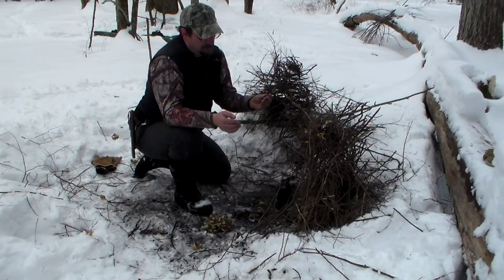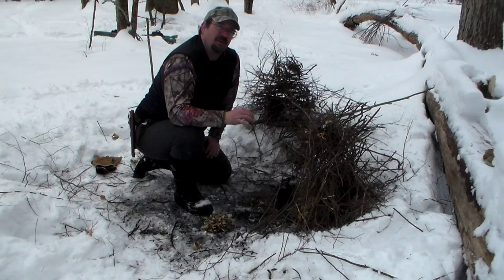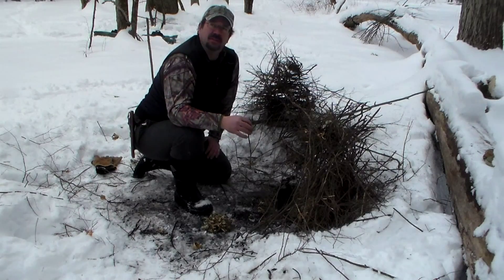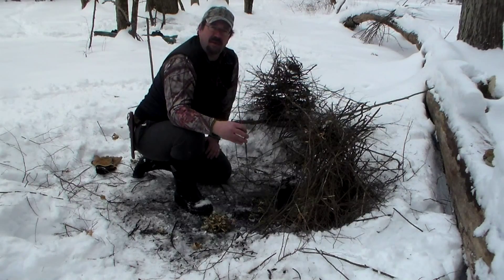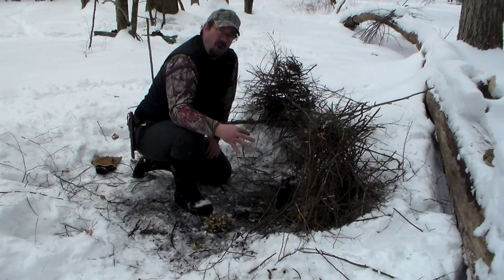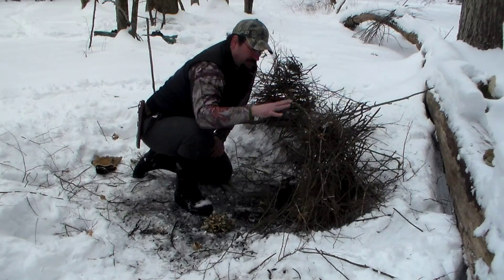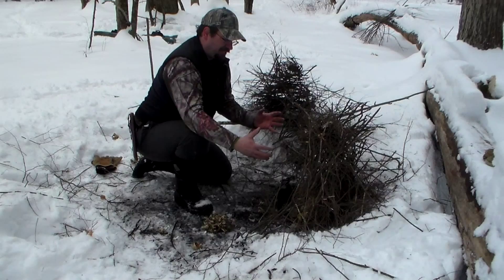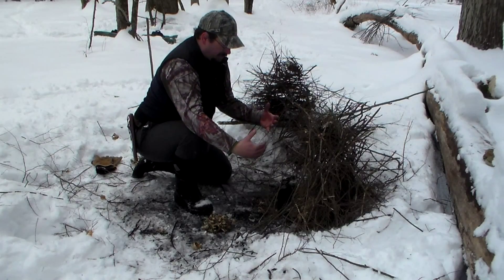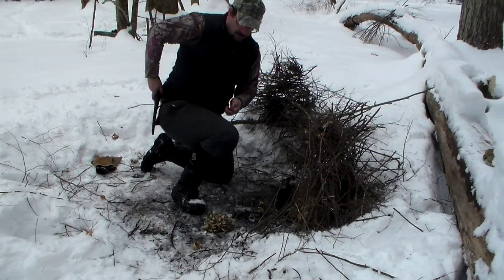By 'smalls' I mean sticks, twigs, or branches that are pencil-sized or smaller. What we want for this fire is for it to burn fast and hot. The scenario is we're hiking, we ran out of water, we need to purify some to drink — we're not making camp for the night. We just want to boil this water, cool it down, and move on. I want to boil this as quickly as we can, so we have a handful of smalls to start and a bigger pile ready to add.